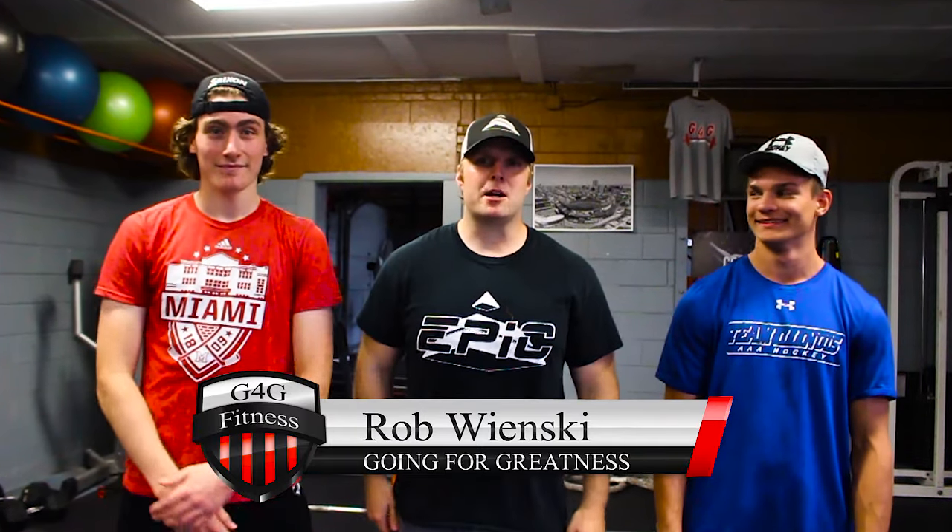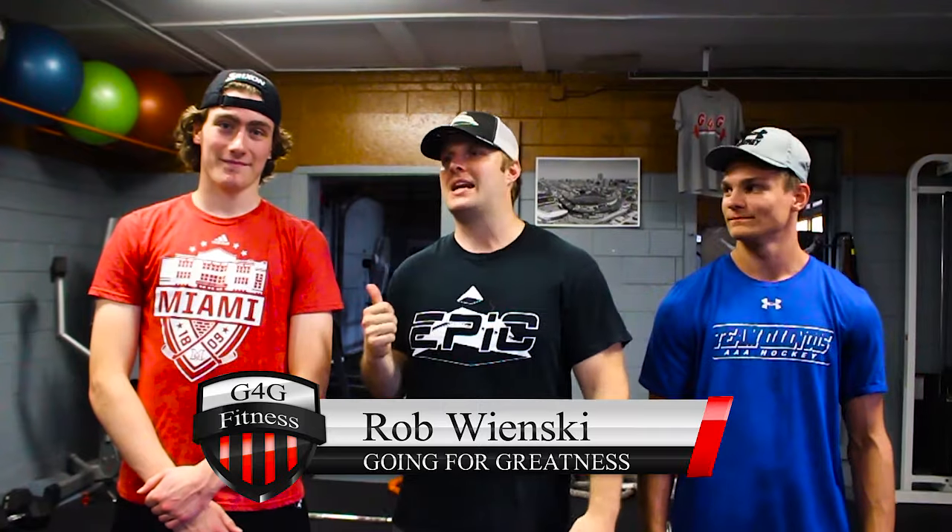How's it going everyone, yours truly here back in with round two of the Epic Series vs Jacob and Patty. Patty, what are we gonna do today?